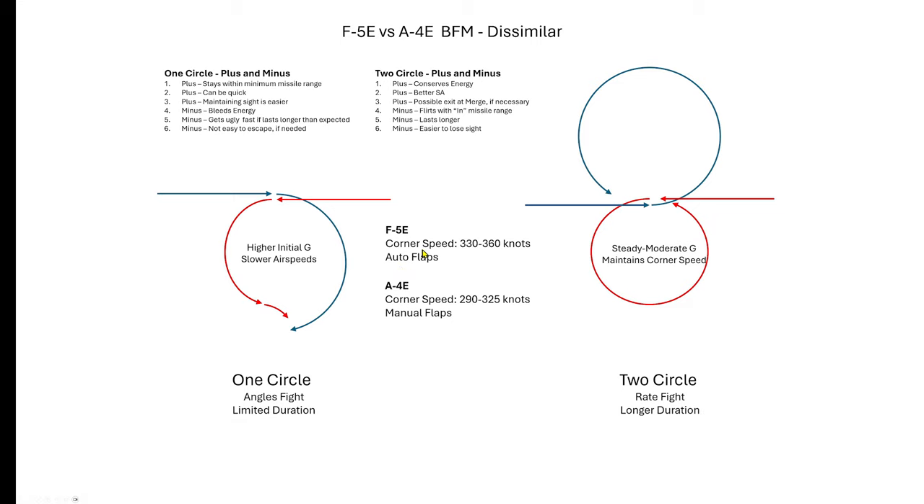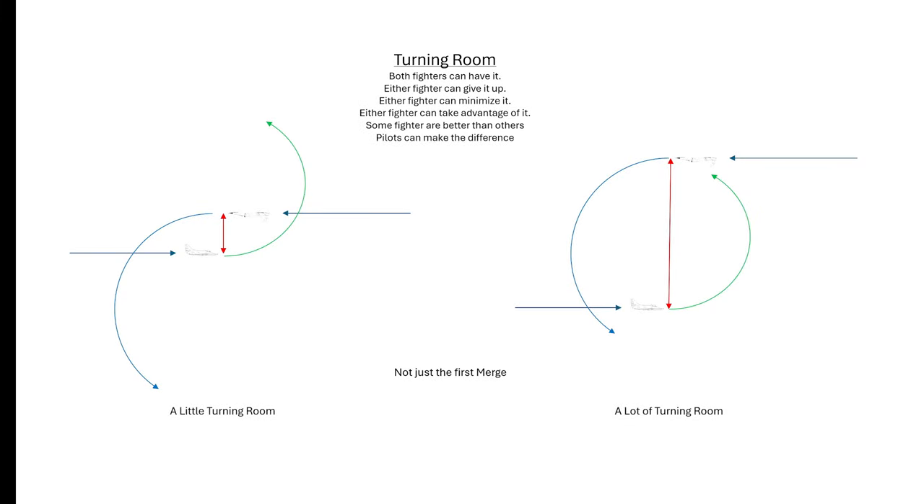This graph illustrates the difference between having turning room and not having turning room. The left illustration shows a merge with very little or no turning room; the right shows a merge with lots of turning room available. Turning room is critical — if you give it up without realizing it, your opponent is going to win the fight. Always be aware of what turning room is available every time you merge or any time you are in the fight. If there's turning room available and your opponent uses it, you're going to be at a disadvantage.